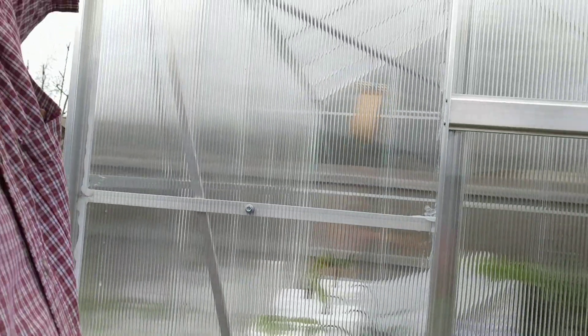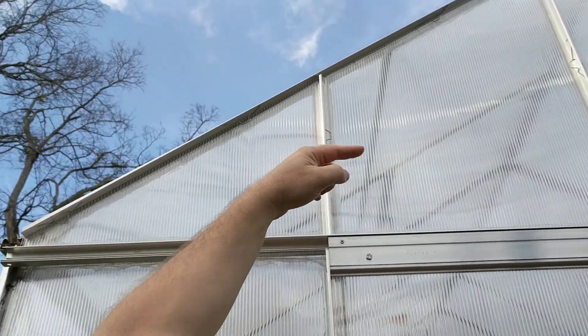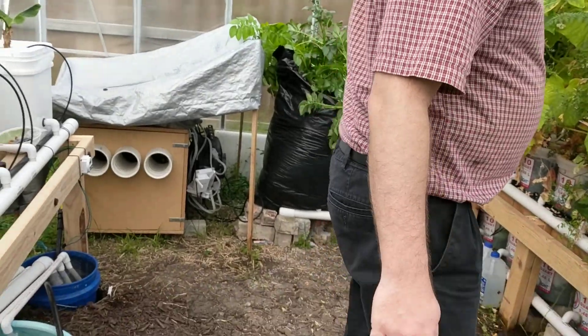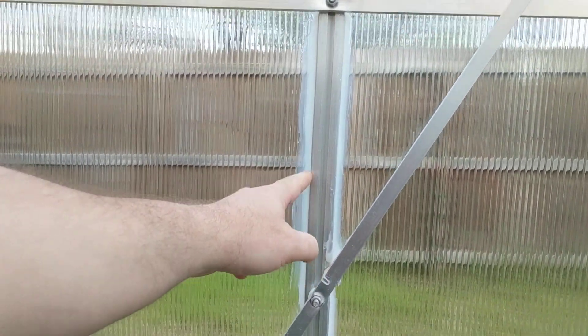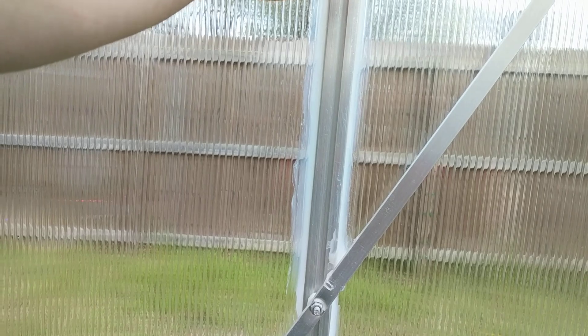You can see there are also these panels up here that do not have anything you can screw into — there are no braces on them. So what I actually did to hold those, and really I did it on all the panels, is on the inside of the greenhouse I put in this silicone. That actually also helped in the winter to basically seal up all the cracks and crevices, and the silicone holds the panel in as well.